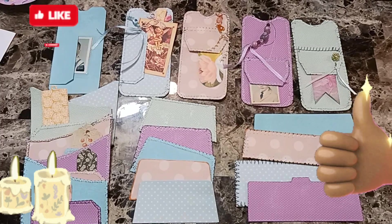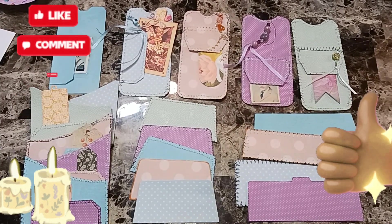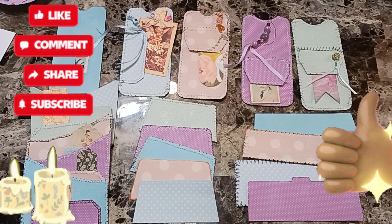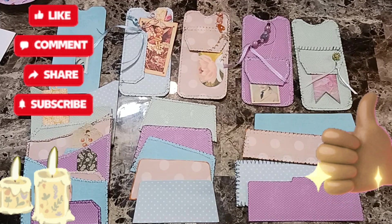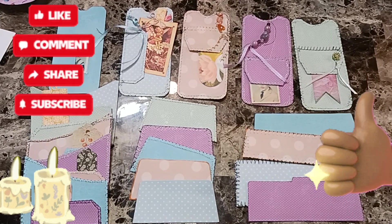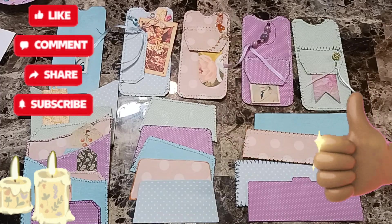I hope you get inspired and give it a go! And if you make some and want to send me pictures, you can send them to loa_crafts@yahoo.com — I'd love to see them and I'll even show them if you send them to me. Thanks for watching, have a wonderful everything!